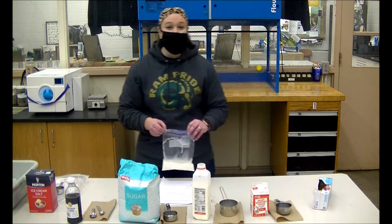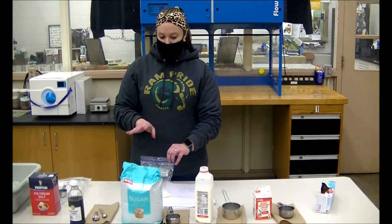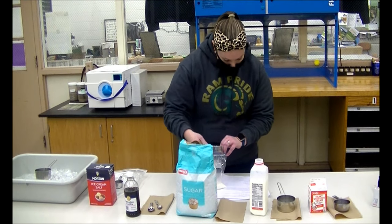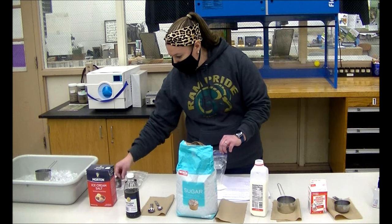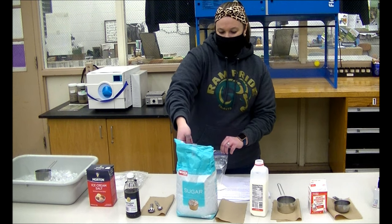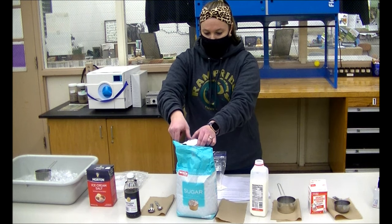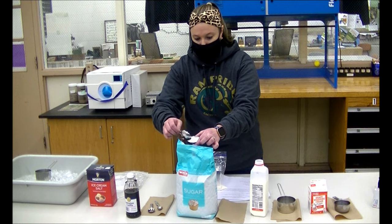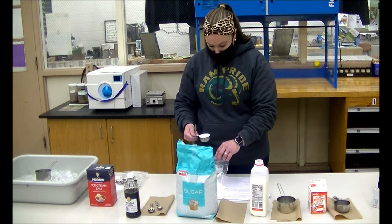The next thing that the lab calls for is you're going to combine the sugar — just pure sugar cane, nothing special about the sugar. You can find it at any grocery store. It calls for one-fourth cup of sugar. Make sure that if you have any clumps, you just break them down. I'm going to use a spoon to level it off. Now we're going to combine the milk and sugar.